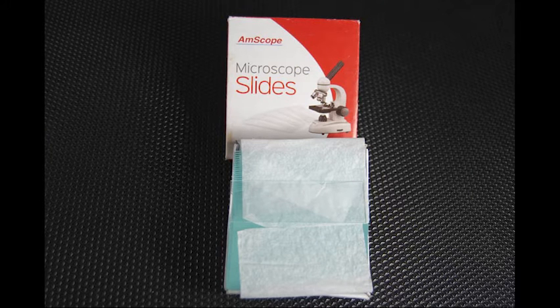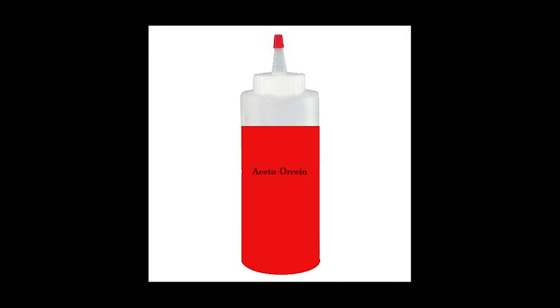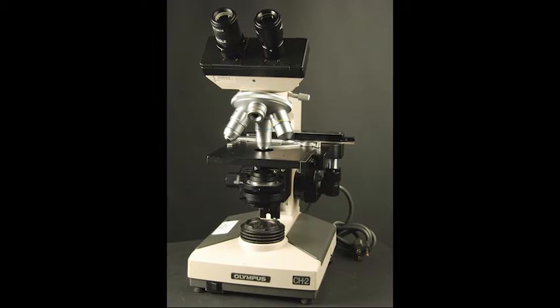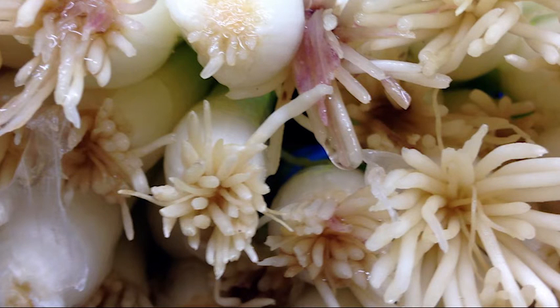Materials: one clean slide and slide cover, fixative, preservative, acetoorcine, paper towel, and a compound microscope. During this activity, you will be preparing an onion or garlic root tip slide using the following procedure.